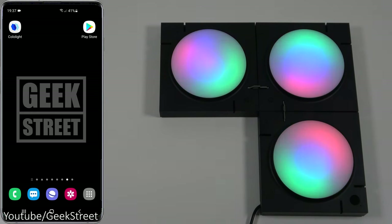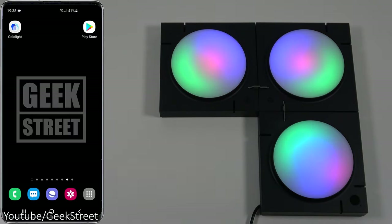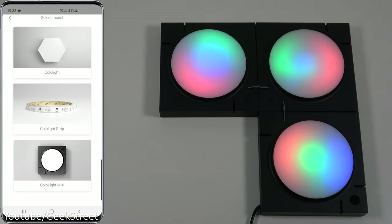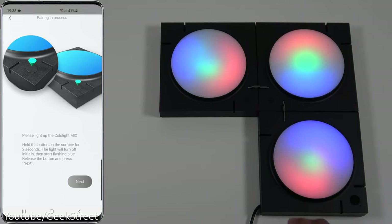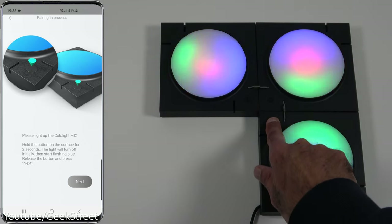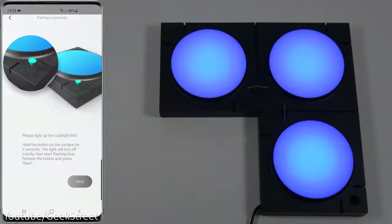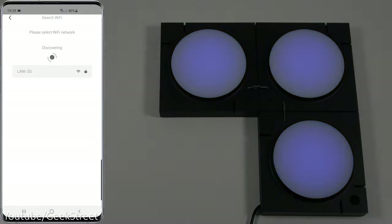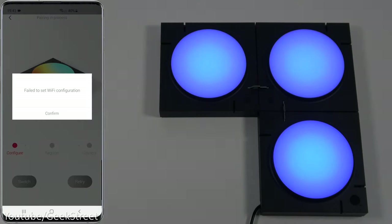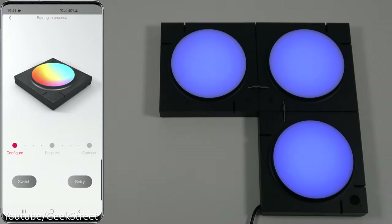To set this up, go to the Play Store on Android and search for Cololite. Click Add, select Cololite Mix, and it gives you details on how to get connected. First thing is to reset the device — hold the button for two seconds until it flashes blue. Click Next, turn on Bluetooth, it picks it up straight away. Then add the device to your Wi-Fi network. If you get a 'failed to set Wi-Fi configuration' error, it's likely due to having five gigahertz Wi-Fi enabled on your router — disable that.